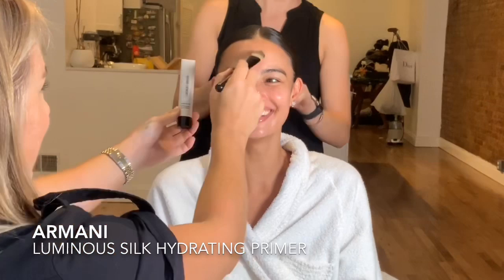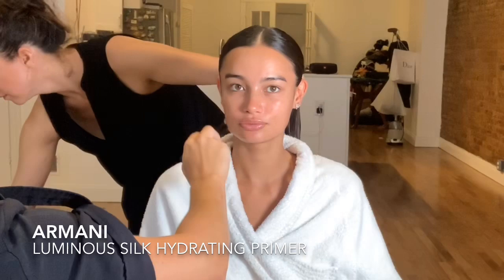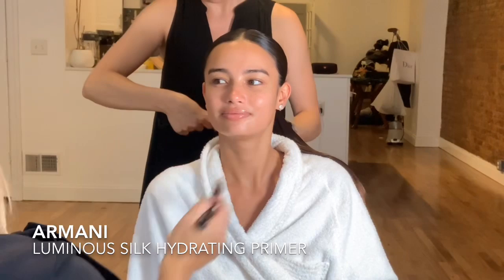Now I'm going to apply one of my new favorite products — the Armani Luminous Silk Hydrating Primer. This product is so gorgeous on the skin, it leaves a really subtle glow and sits perfectly under the Armani Luminous Silk Foundation. I'm using a flat paddle brush to apply it, though you can also use your fingers to massage it in. Highly recommend it if you're looking for a new primer.